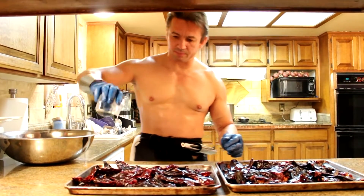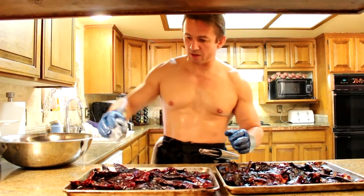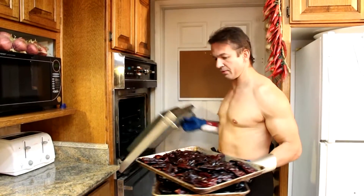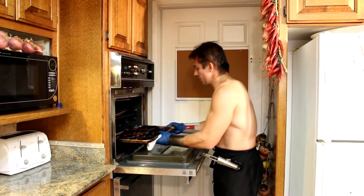We're going to drizzle a little bit of vegetable oil on the chilies and we're going to toss them. Let's place them in the oven, put them in here, put them on the shelf.